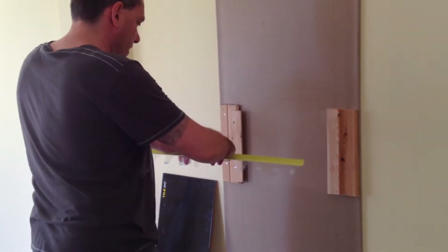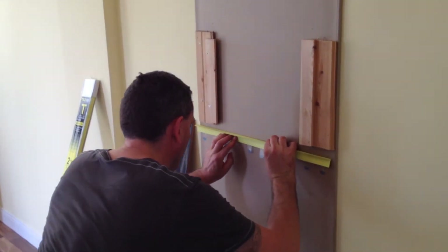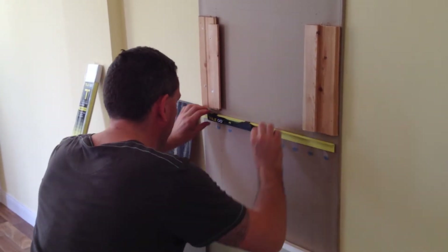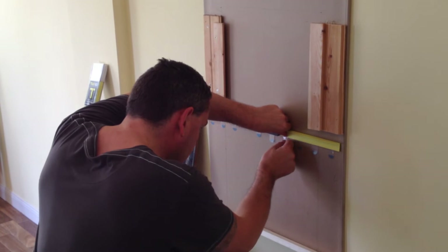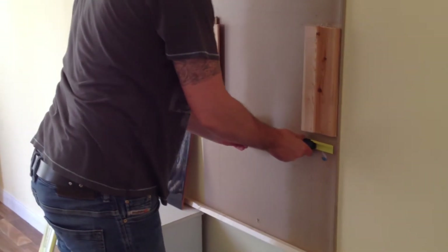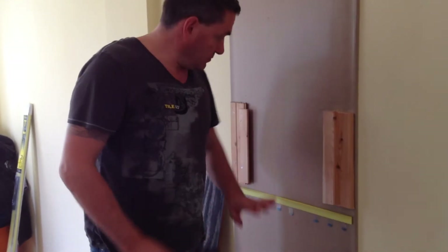With TileGo, you simply pull off the first tab and place it on the wall where you want to start tiling. Push it in, pop your slide-along level along, clip it in, slide along, making sure that it's horizontal. Hold it in place and pull off the next tab and push it in firmly. Ideally leave it for about a minute to create a nice bond between the tile leveling system and the wall itself.